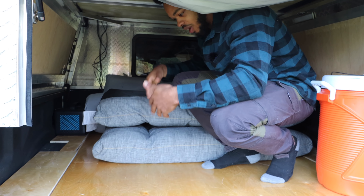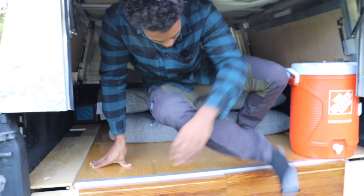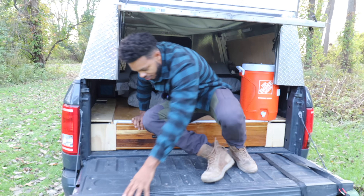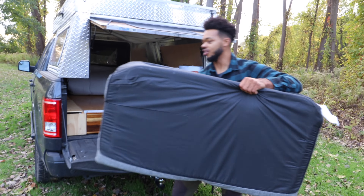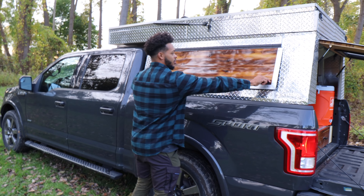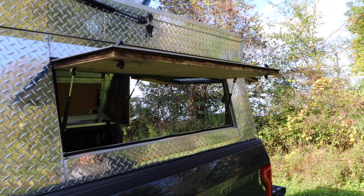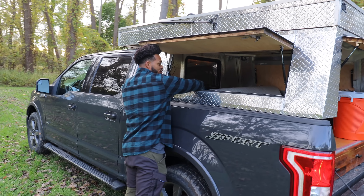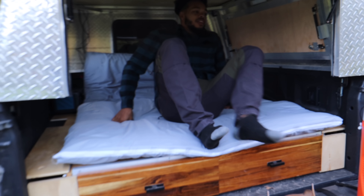The floor couch also folds all the way down, and this bottom area converts into a bed because there's a Japanese futon back here. I can pull the floor couch out, throw it in my backseat, open up my side doors — they open automatically because I put struts on all three doors — and then roll out the futon so it covers the bottom. That's your camping platform right here.